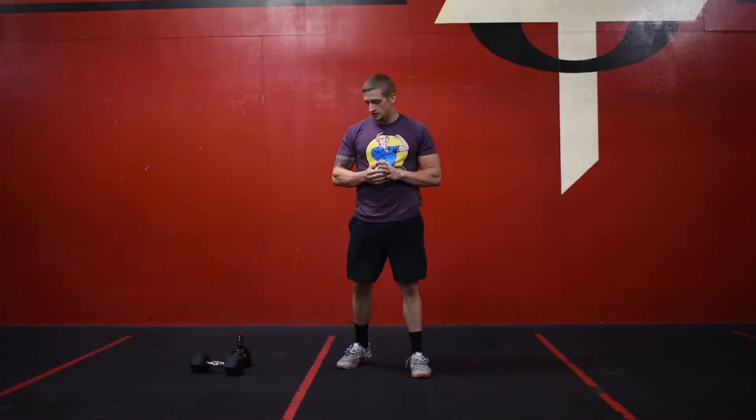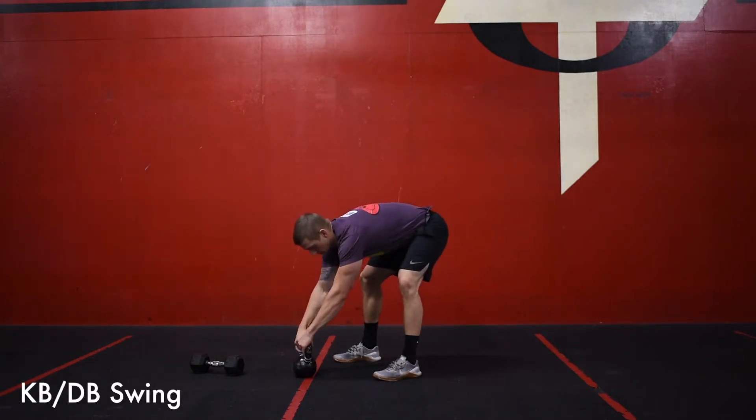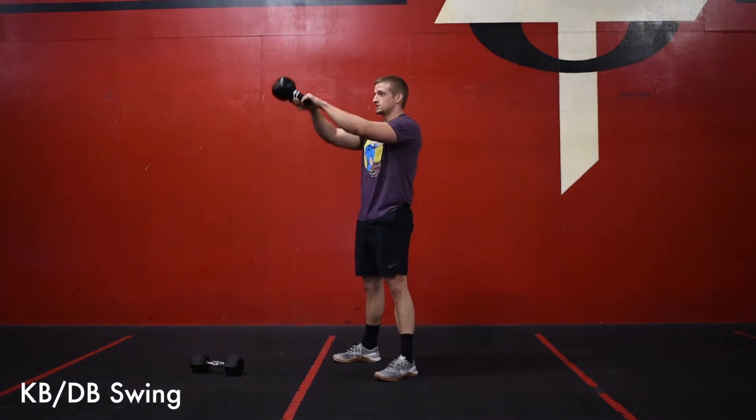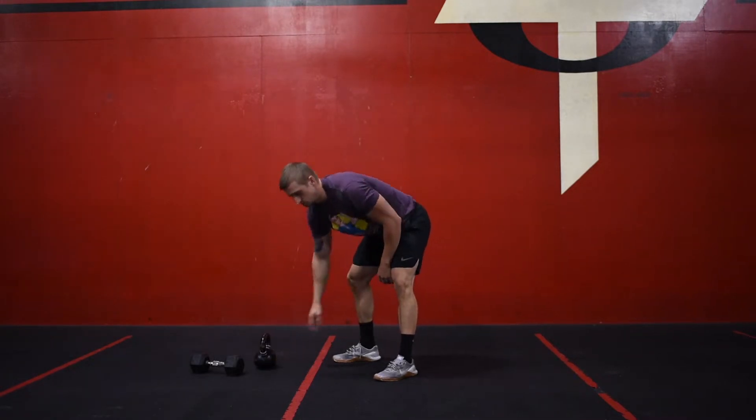So for our Tabata warm-up, we're going to start off with a kettlebell swing or a dumbbell swing, whatever you guys prefer. Just make sure that when we get set, that dumbbell is going straight to our hips as we push those knees and the hips back behind us. We're only doing a Russian swing, so just eye level here.